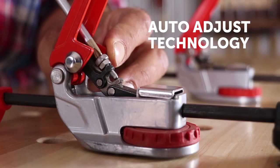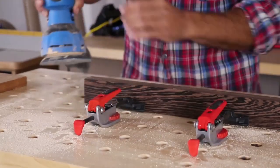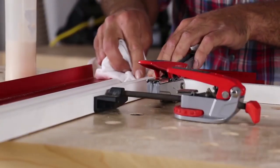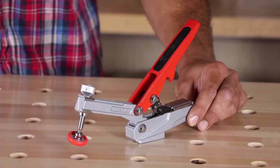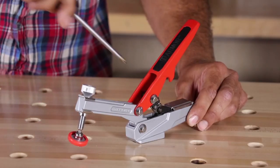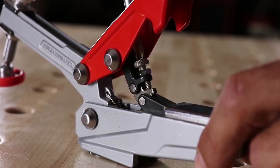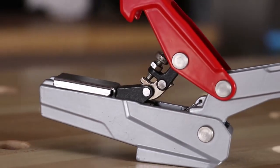So all clamps are designed with the patented auto adjust technology for easy one-handed clamping. This revolutionary design allows the jaws to automatically adjust to and grip different size objects quickly without manually fine-tuning the adjustment. Set the desired clamping pressure, and the jaws consistently apply that pressure to the different sizes of the material. No continuous adjustment needed.